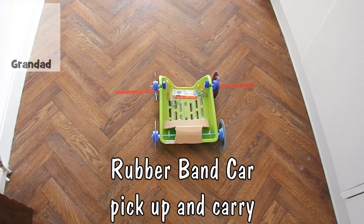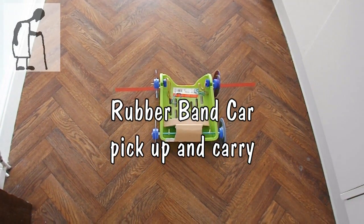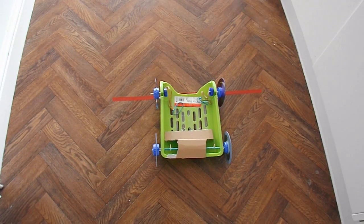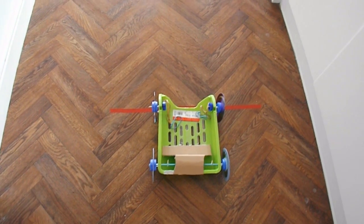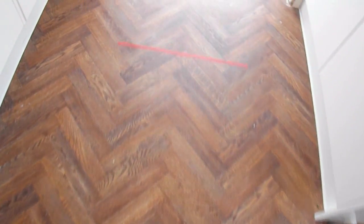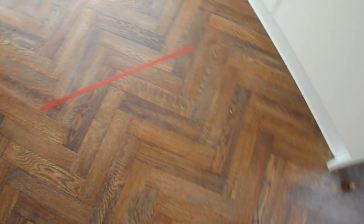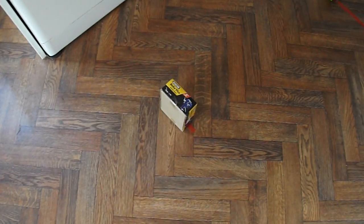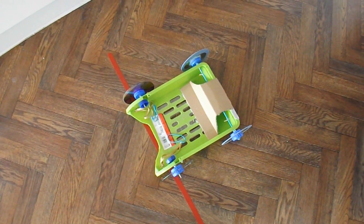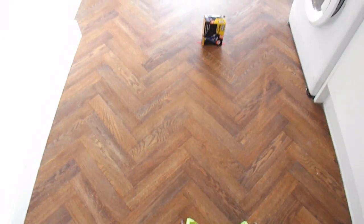Hi guys. I've had some requests to make a vehicle that is rubber band powered. One request said rubber band, another said any power. It's got to pick up an object and then transport that object for two metres. That red line there, back to there is two metres. There was no specification about how far the vehicle could travel before it picks up the item, and no details about what the item had to be.